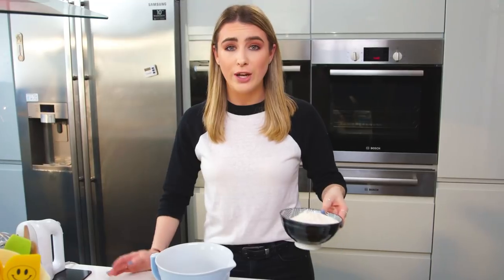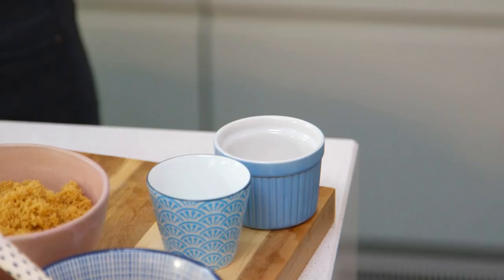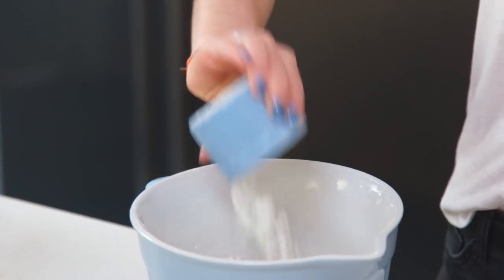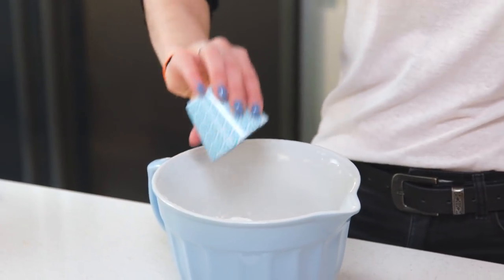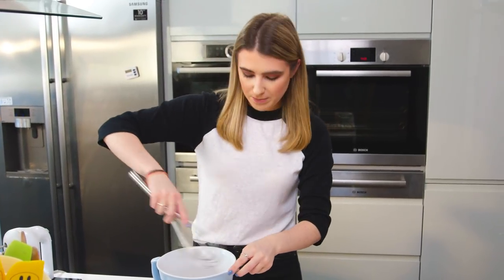I'm going to start by mixing together my dry ingredients. I've got some plain flour, I'm going to pop that in a bowl. I'm going to add in some bicarbonate of soda and corn flour. I'm not going to sift these together, I'll just grab my whisk and give them a mix together just to get rid of any large lumps.